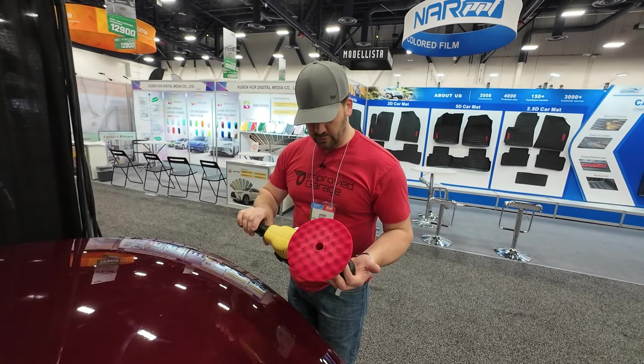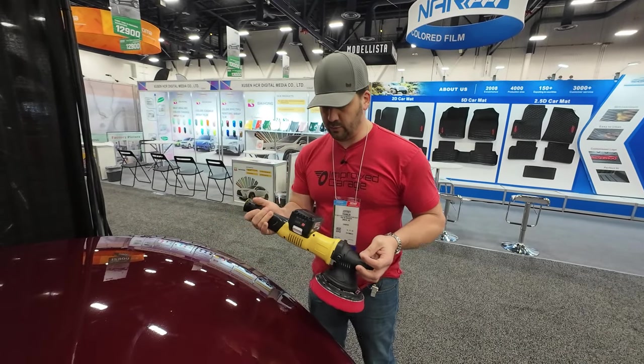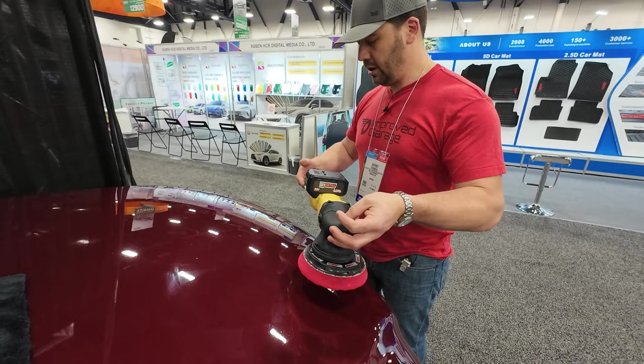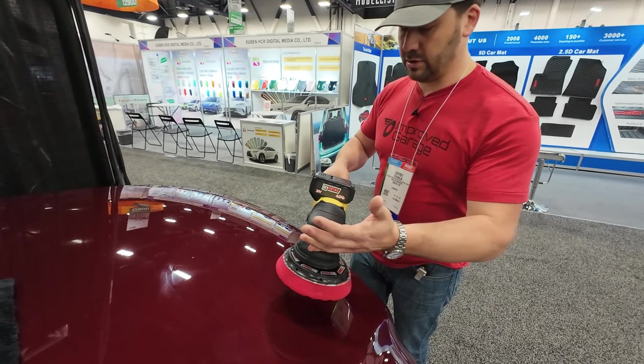We're here at the DIY Detail booth playing with their new polisher. Ivan tells me it's designed with the battery in the center so that it mimics the feel and balance of a corded polisher. So you're not holding the battery — you're instead holding the polisher the way that you would with a corded machine.